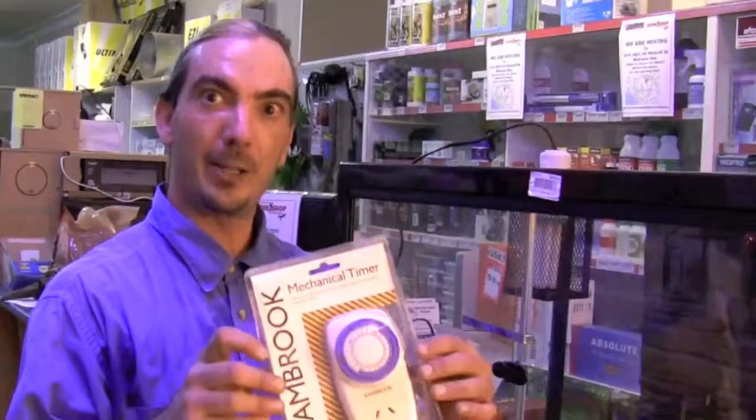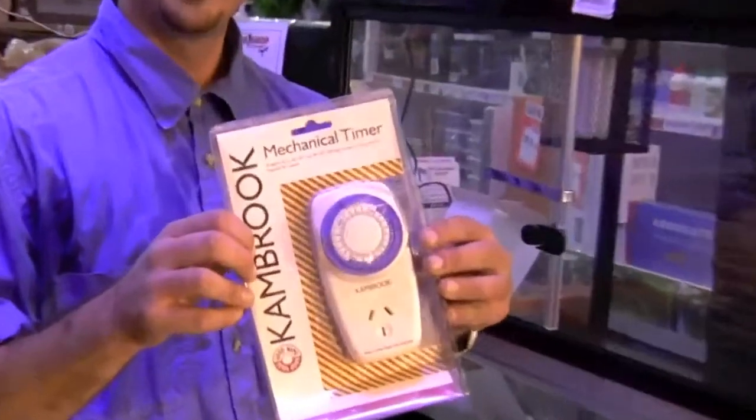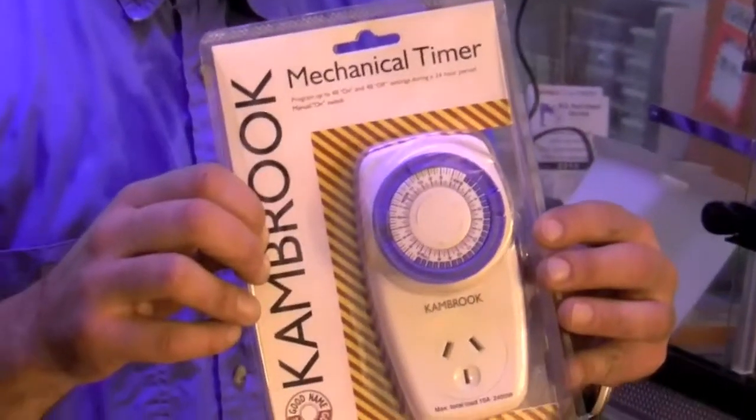For the UV light in the enclosure, it needs to run a day and night cycle. In addition to the kit you'd need a timer — like this mechanical one — or you can get digital timers to run the system as well.